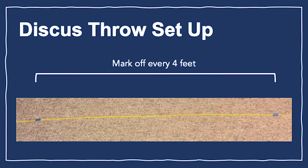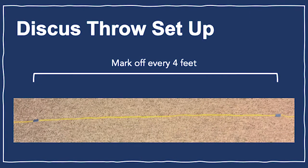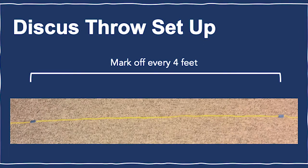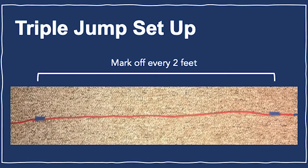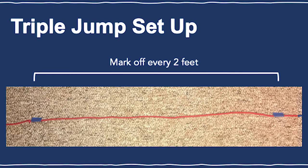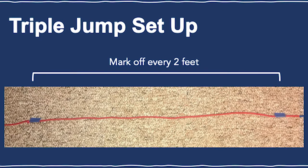For the discus throw, use string to create a number line measuring 32 feet. Mark off every 4 feet along the string with tape, then clearly mark the throwing line. For the triple jump, use string to create a number line measuring 22 feet. Mark off every 2 feet of string with tape, and clearly mark a starting line and a runway.